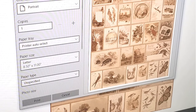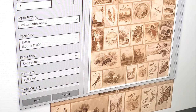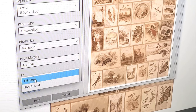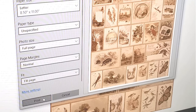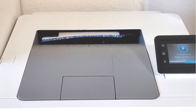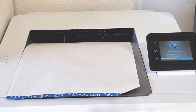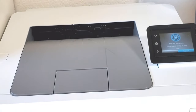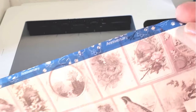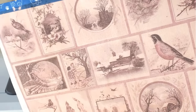I want to print it in portrait orientation, one copy, full page — and I hit print. The page folded a bit coming out of the printer, but that's fine. I don't know what happened; it always happens when you film a tutorial — something goes wrong.